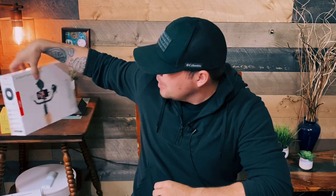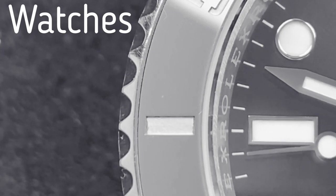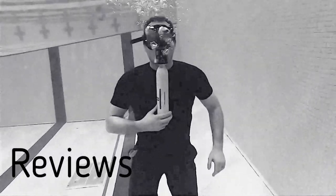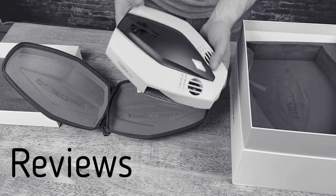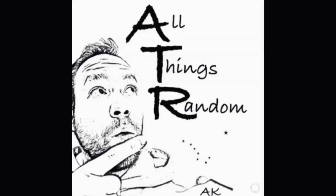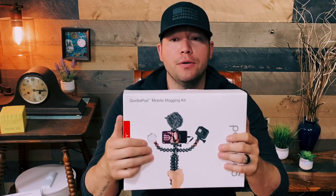Welcome back to the channel. I'm Chase and this is All Things Room. Today we are finally looking at the Gorillapod Mobile Vlogging Kit by Joby. Now if you are starting on YouTube or Instagram or any type of creative content, you may be interested in what I'm about to show you. Now this is in no way a cheap vlogging kit, but it may have everything you need to create professional and quality content.